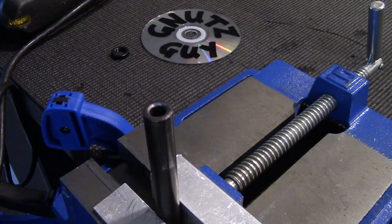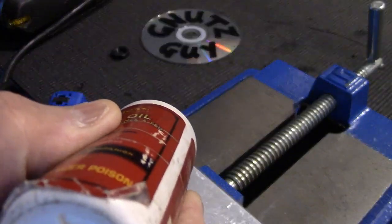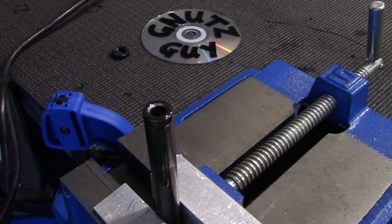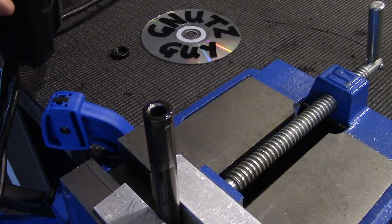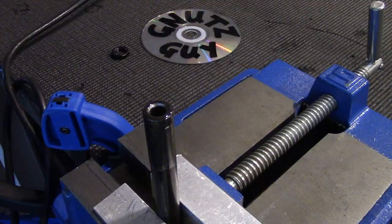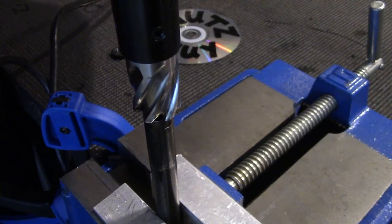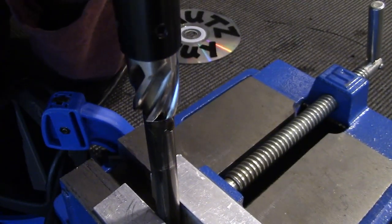So let's start. First I need to put lots of oil, and that's what the ice cream buckets are for — to catch the oil and the shavings. You have to do it at a very slow speed. The website recommends between 200 to 300 RPM. The pilot fits in perfectly, so I'm going to raise it up a bit and get it going.